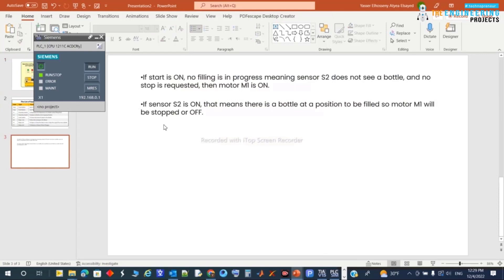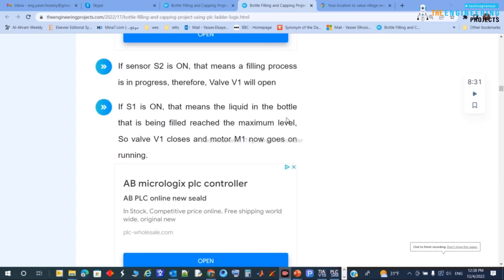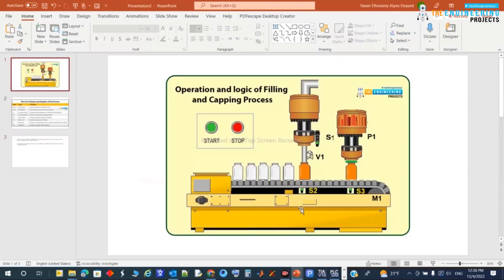The next requirement: if sensor S2 senses the bottle at the filling position, motor M1 will be stopped. That's already handled. The following requirement says if S2 is on, filling is in progress, therefore valve V1 will be opened. Going back to the project, if S2 is on the bottle is in position to be filled, so the valve should open.